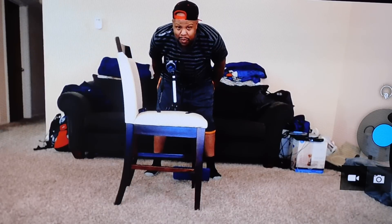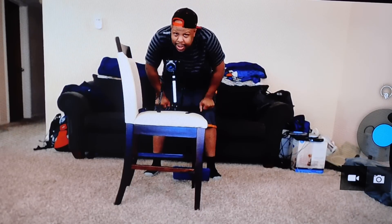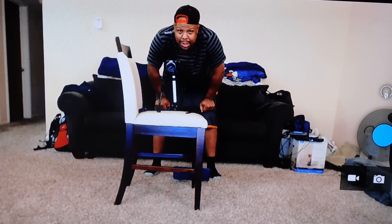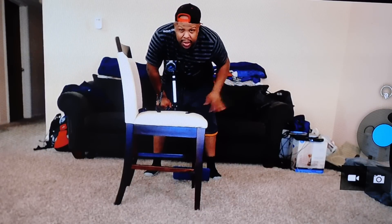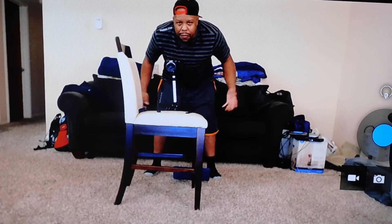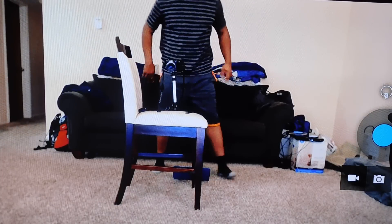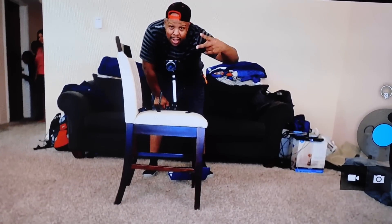Alright y'all, this is Superdell. I'm in the lab as you can see — I got stuff all over here, all types of electronics. So like the video, share the video. If you have any questions, leave them in the comments and we go from there. I'm signing out. Peace. I'm going over there to cut it off — peace again y'all.